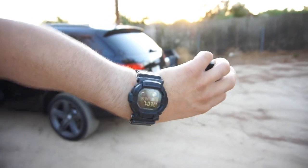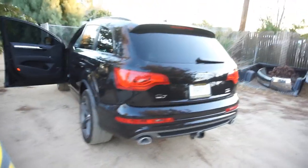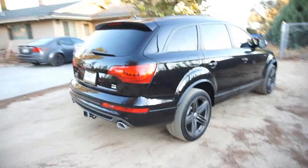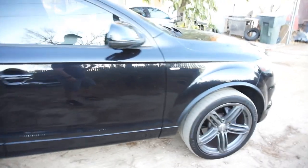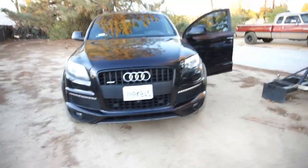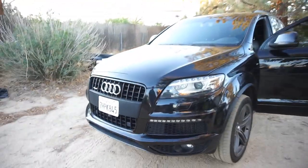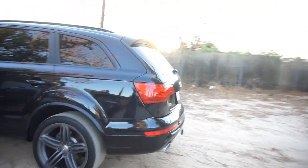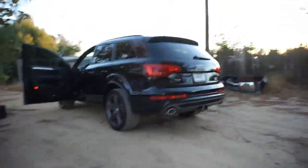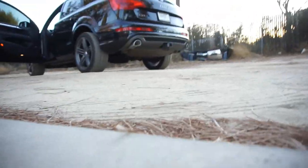Good morning, it's 7:03 in the morning. I'm gonna do a quick little video of this Audi Q7 TDI. I'm gonna go to the swap meet and try to find some deals, so I'm just gonna drive there. Let me see if I can do a little startup video.